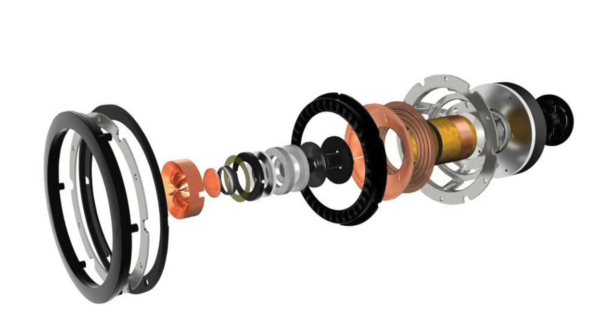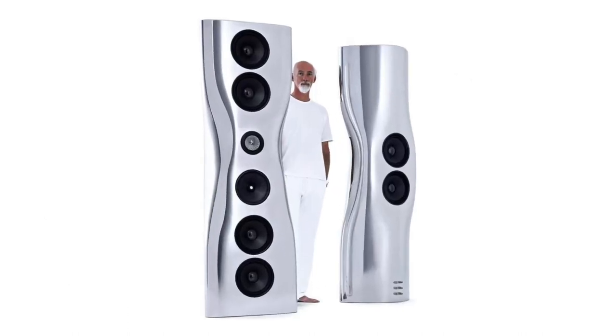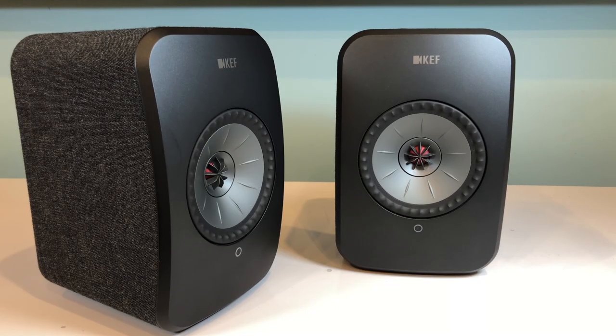Uni-Q drivers appear throughout the KEF range on everything from the compact LSX to the 2-metre-tall £140,000-a-pair Muons. The result of this specifically designed driver is that you can get a much more well-defined stereo image as well as a larger listening sweet spot.